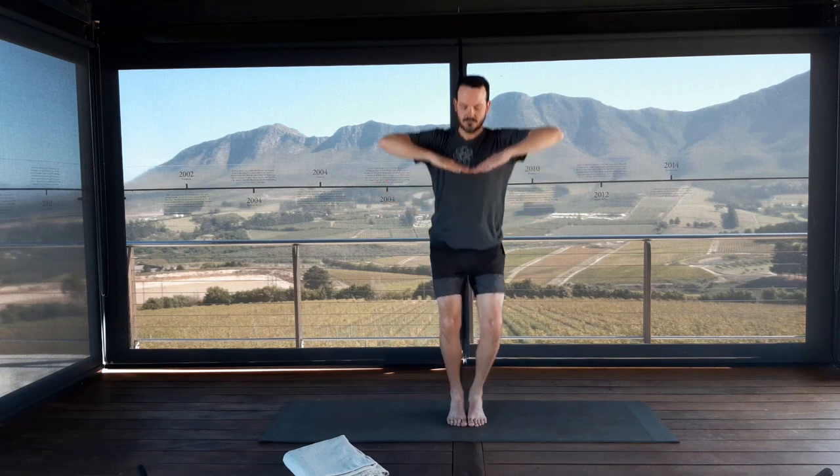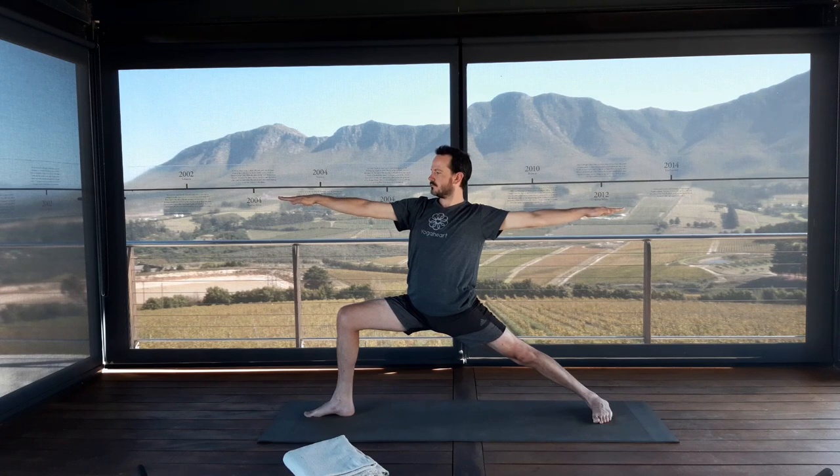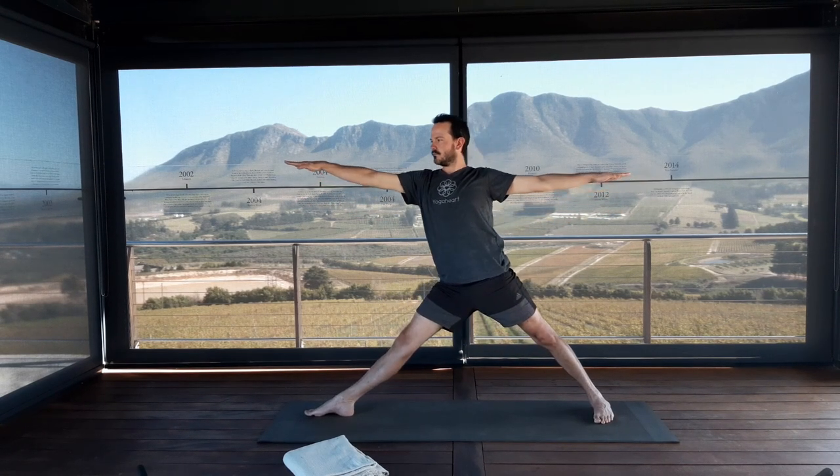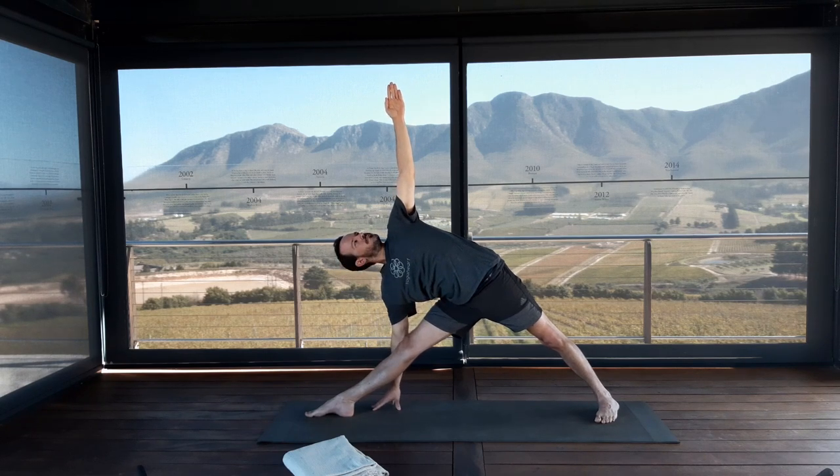Bring your middle fingers to the center of the chest, step or jump the feet wide apart for Utthita Hastapadasana — ankles underneath wrists, arms extending out to the sides at shoulder height. Revolve your entire right leg 90 degrees, bring your left big toe in. Take an inhale to prepare. Exhale, bend into the right knee for Virabhadrasana 2. Align your armpits above their respective hips, right ankle above the right knee. Press firmly through the outer edge of the left foot and gaze over your right fingertips.